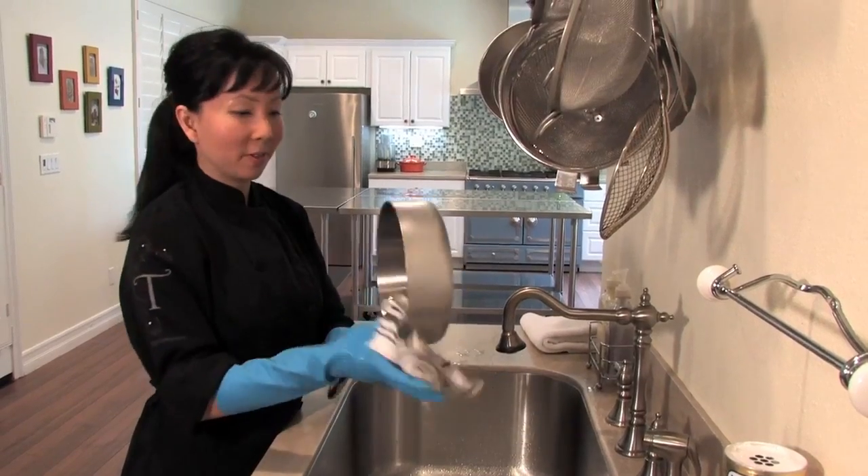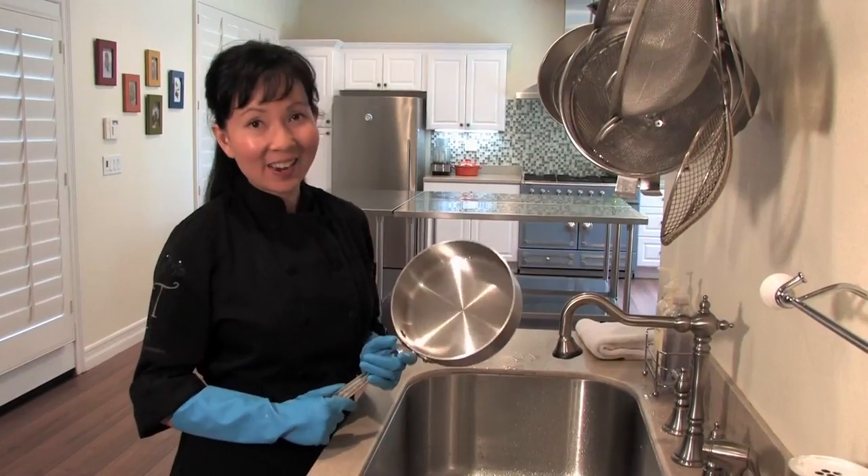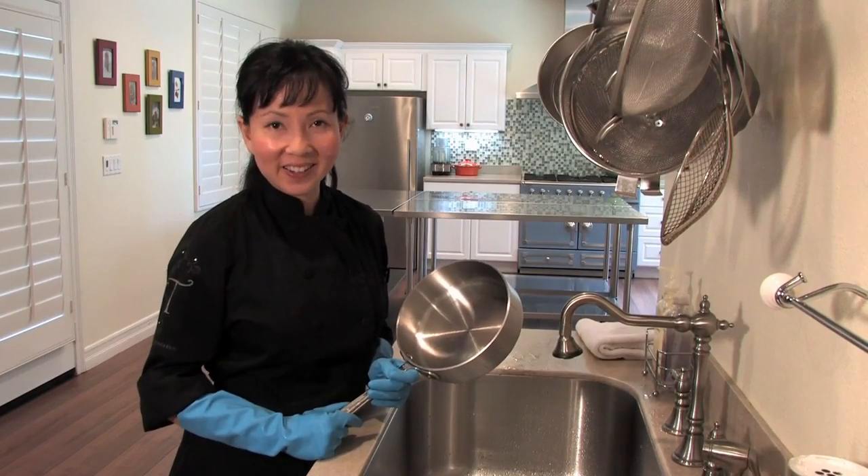It's looking beautiful. As you can see now, it's nice, shiny, and clean. And that's how you clean your stainless steel All-Clad cookware.